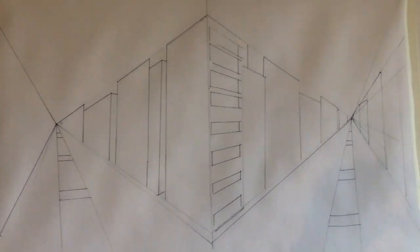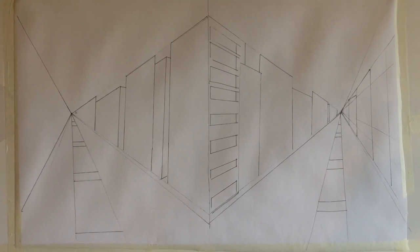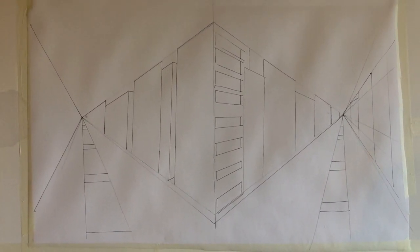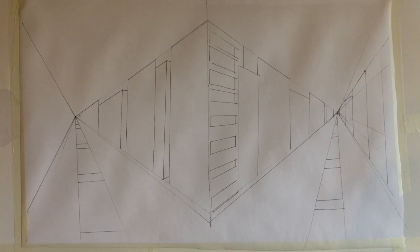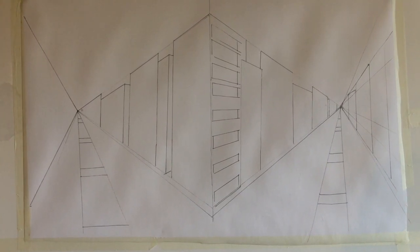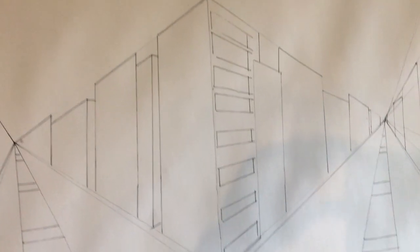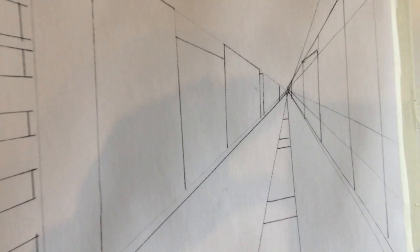We've reached a point where we've got all the lines down for our perspective drawing. When we turn it into a painting in the next session, you're going to be using brushes, paint, all sorts of mixed media. I might do some collage, some different lines, different textures — we'll see what I can get my hands on. So now we've got our guidelines. We've got our windows down the centre building, we've got our disappearing points, and we've got our streets that definitely go off into the distance.